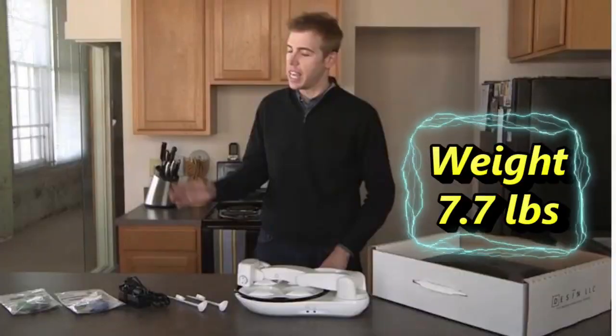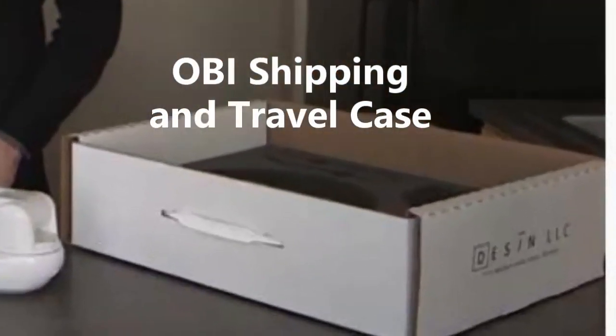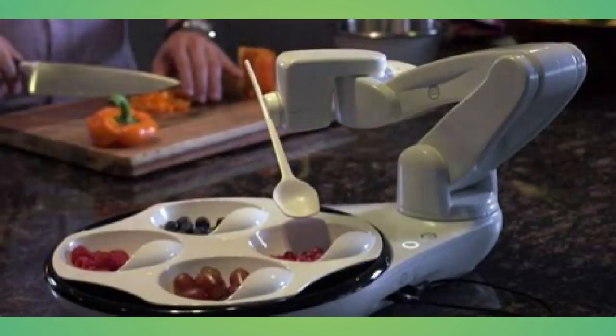Cindy and I will demonstrate the OB being used in all three of these locations, plus some videos of me using it from a swing-away table in front of my lift recliner. Cindy will feature a sampling of many food dishes easily handled by either of the two spoons that come with the OB, and I will explain what the two switches do next.